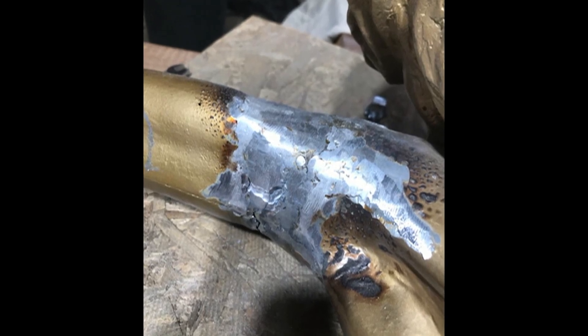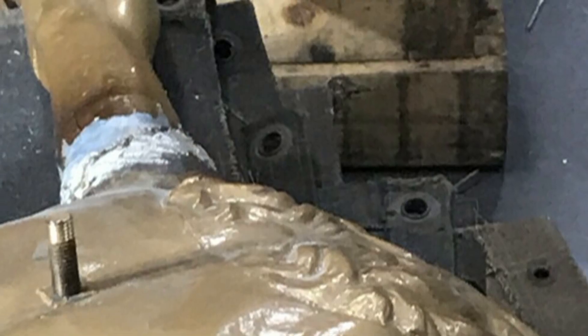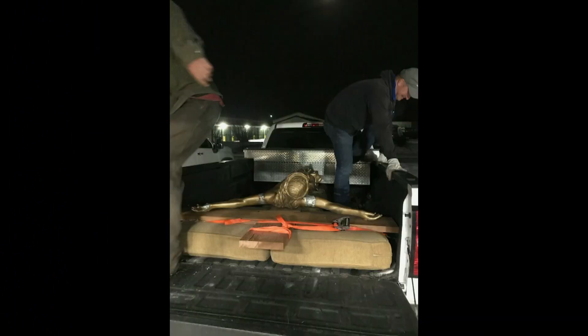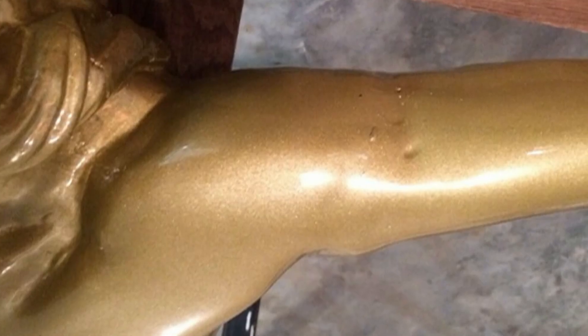As you've seen throughout this video, the crucifix suffered extensive damage to its arms, feet, wrists, and fingers. Luckily, Mark found the right tool to restore this work of art. The Super Alloy 1 is easy to apply and finishes nicely.